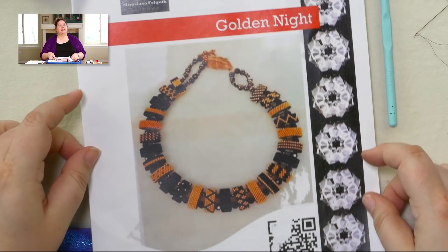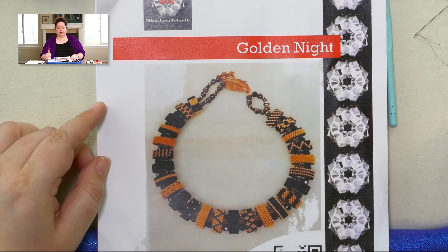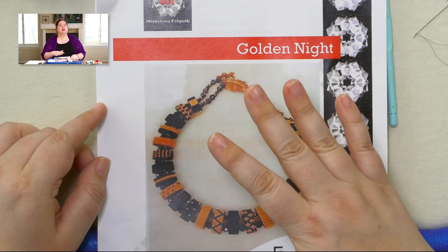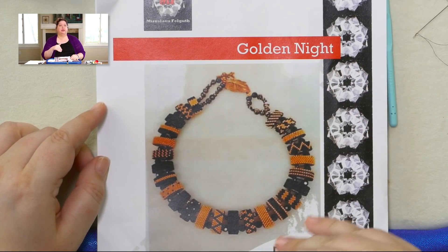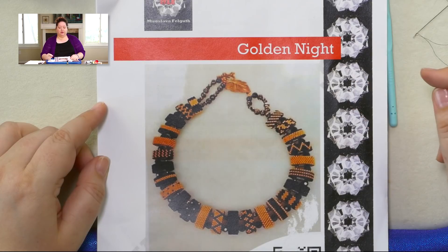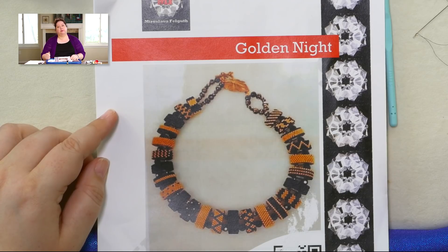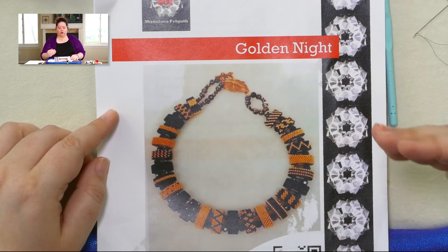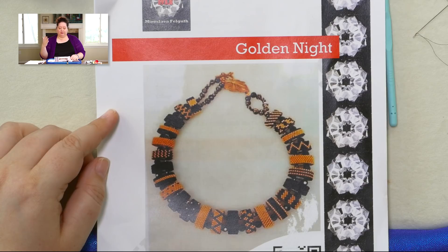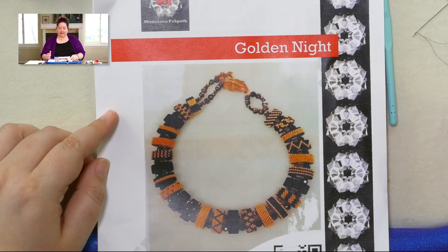This is as far back as I have managed to trace the origins of the idea of putting peyote strips on carrier beads. My friend Susan Sassoon gave me this information — Miroslava Felguth is the first one I can find who did the peyote strips on these carrier beads. I just love to give her credit for coming up with that idea, because it has turned into a great craze in the beading groups, all over Pinterest and Facebook.